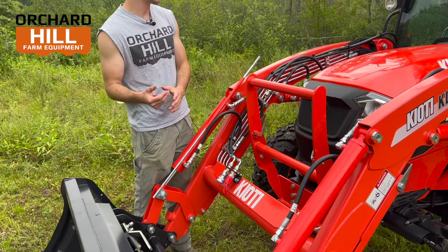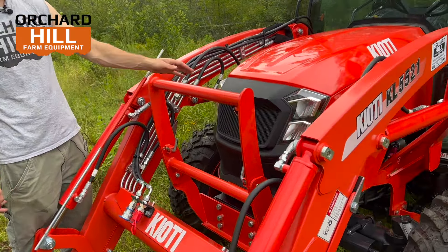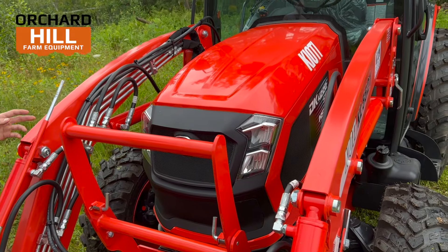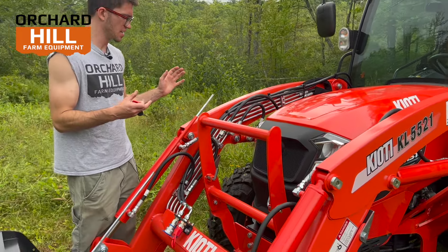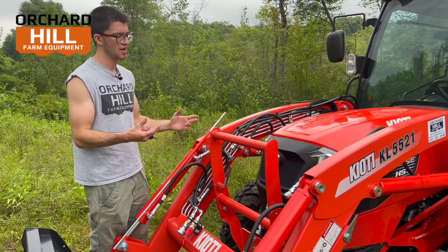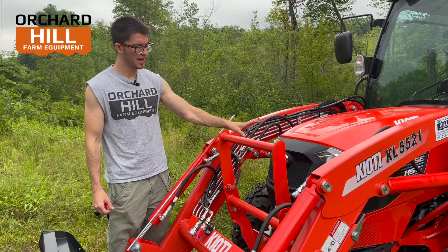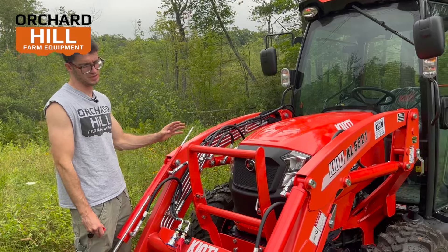One of the main updates on this new series is the new LED headlights. You'll see the new styling — they look a lot different, and the hood is a different style as well. That was one of the bigger changes they made to this series. The cab models got fewer updates than the open station, but the LED headlights are definitely a nice look and give you much better visibility at nighttime.